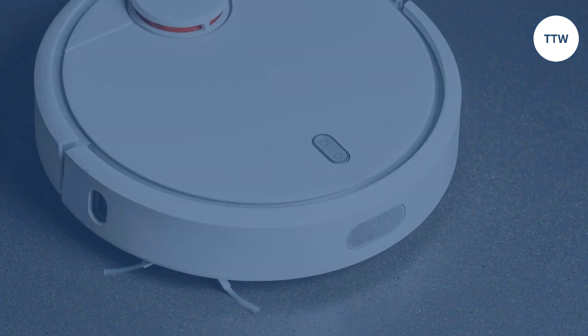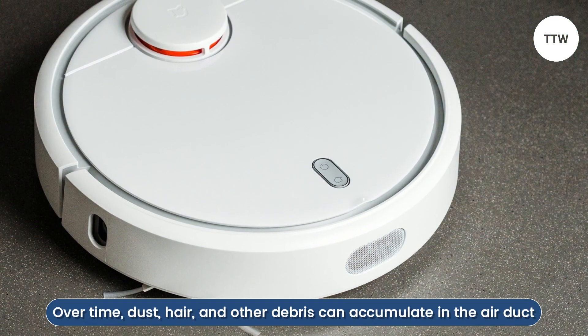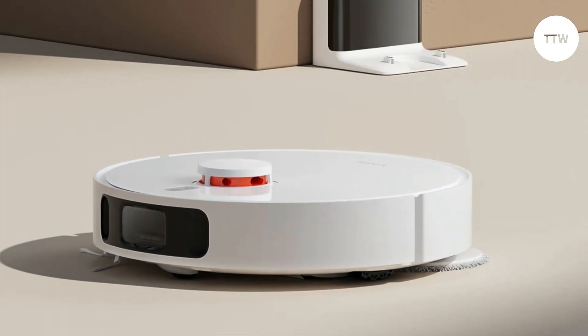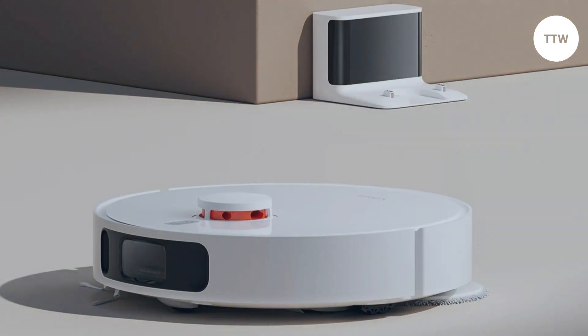Clogged Air Duct. Over time, dust, hair, and other debris can accumulate in the air duct, which can block the airflow and result in poor suction performance. This can trigger Error Code 18.